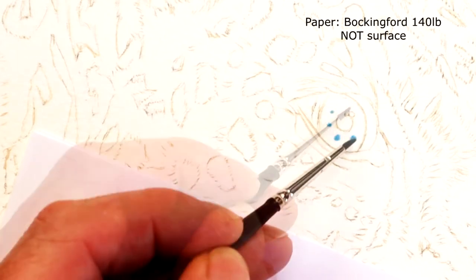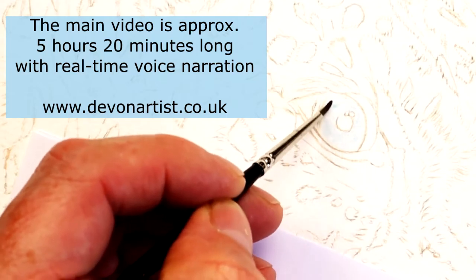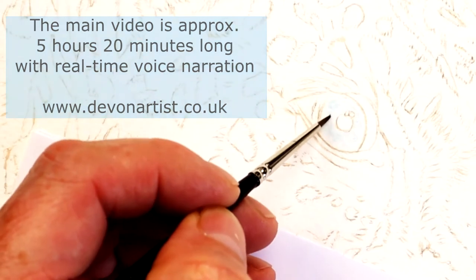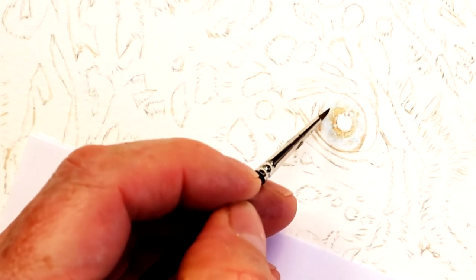Any materials I use, I've put a link in the description. Click on that and it'll take you to my website where you can click on my affiliate links to have a look at the products I use. Right, let's make a start — I'm going to walk you through how I painted this leopard's head.